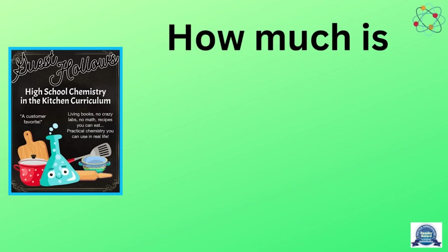How much is the 4-Week Supplement? It is included in the full Guest Hollow's Chemistry in the Kitchen curriculum, so there is no additional cost.